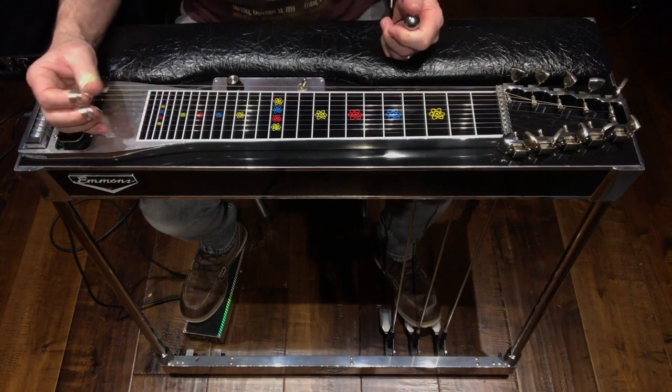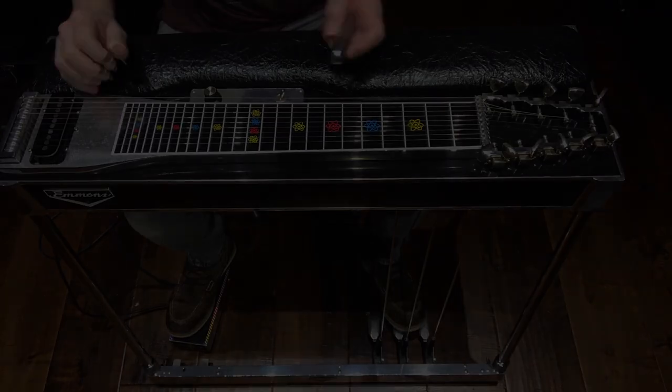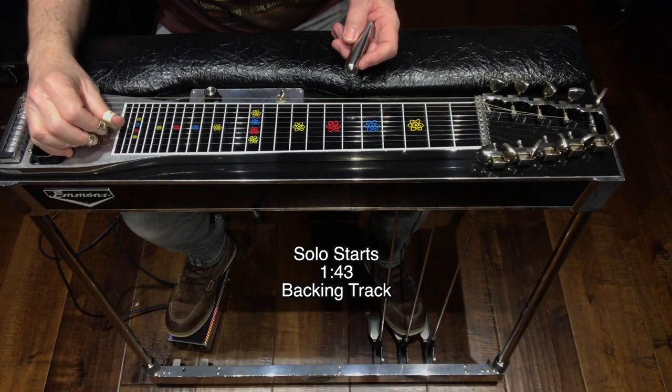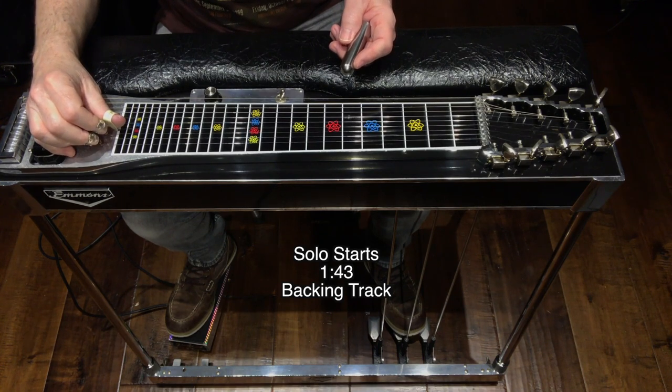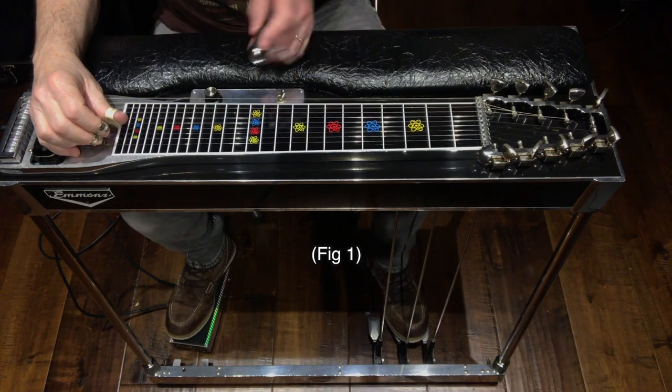In this video I am using the MXR Echo Plex delay — I'll put a picture of it on screen so you can see my settings. The solo starts at the one minute 43 second mark. I'll break this down into seven figures for you. The first figure sounds like this.